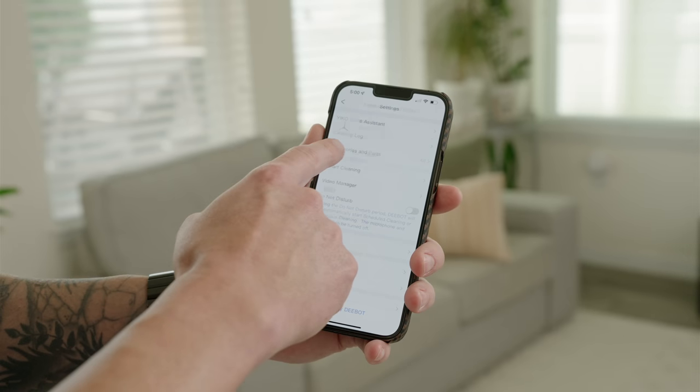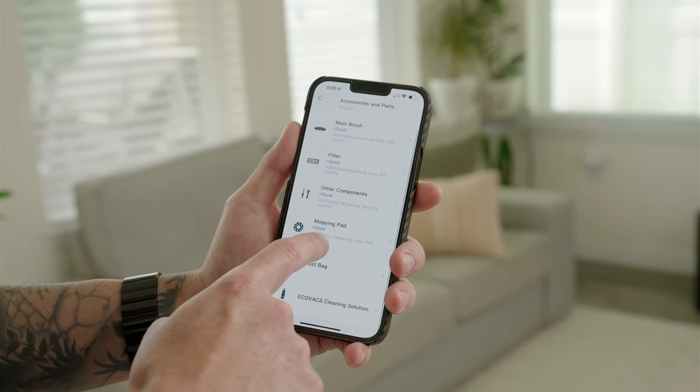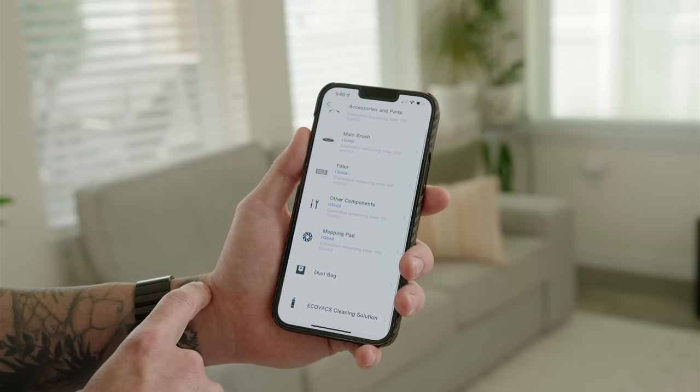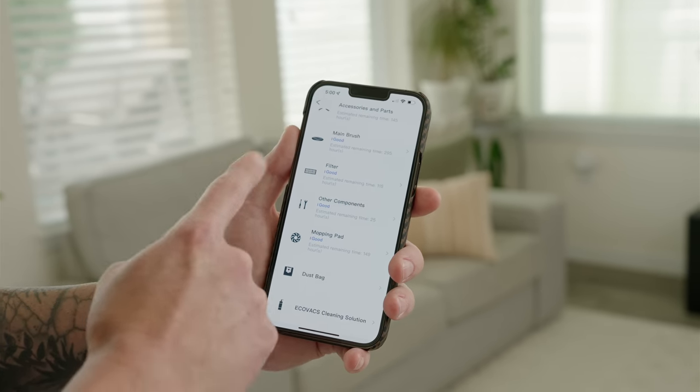Like other robotic vacuums, maintenance on the X1 Omni is easy. It will tell you in the app when you need to do things like clean or replace the different brushes, filters, mopping pads, dust bag, and other components.